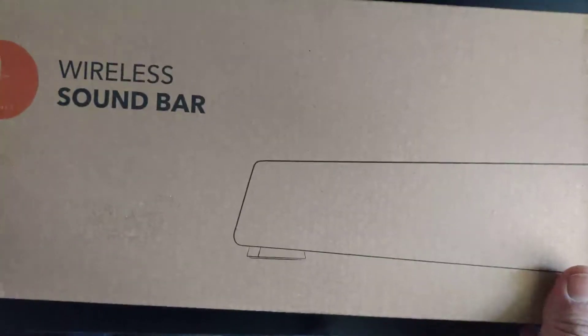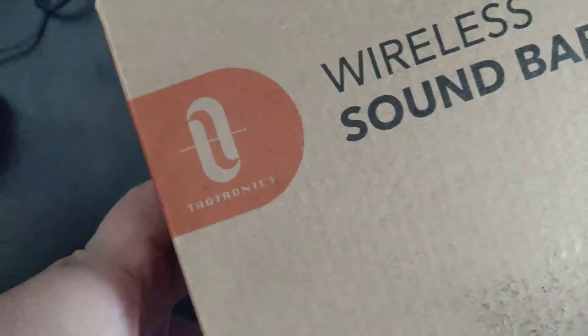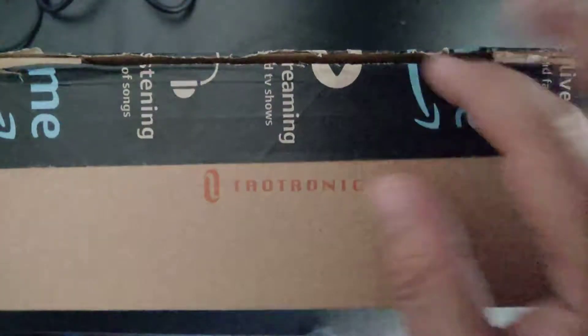Hey guys, today I'm going to review the mini Tautronics wireless soundbar, so let's unbox it.